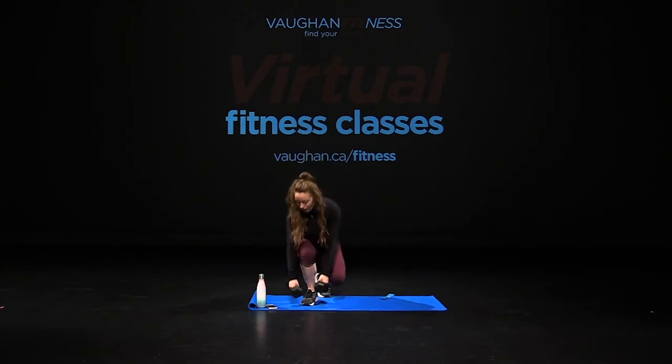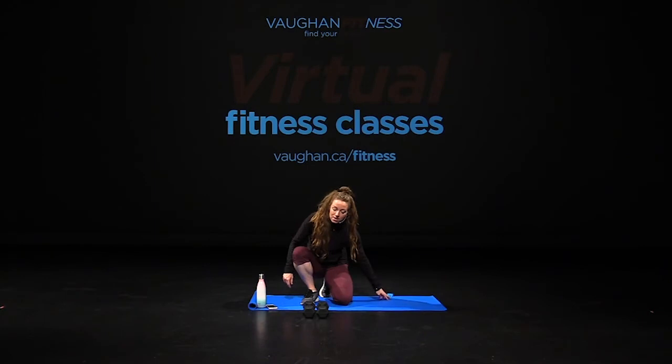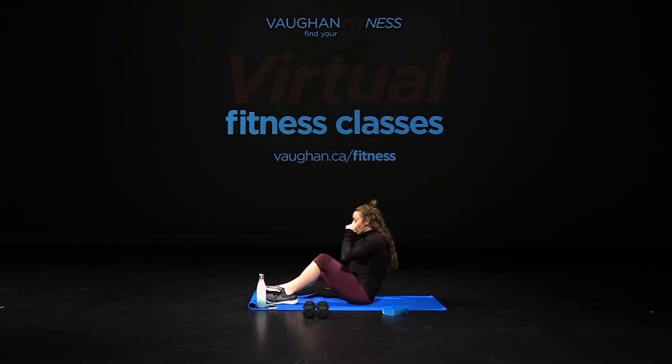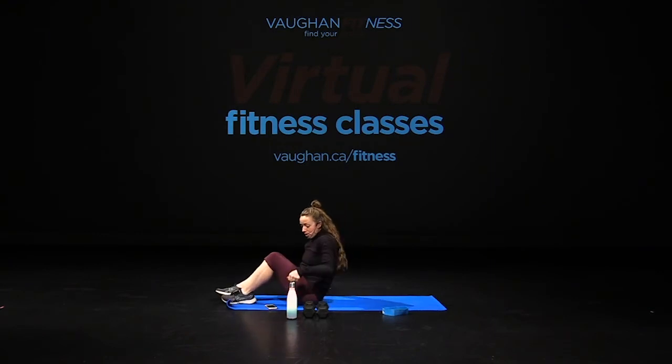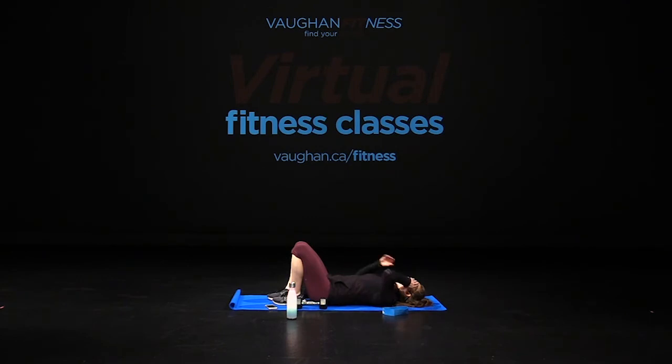Alright guys, let's bring it down, let's hit the floor here. Drop it down. The good news is the remainder of the class is all here. So as we drop down, we're starting off on our backside. Grab your water break if you need it. Good job, everybody at home. Remember — total body, that's exactly what we're doing here, getting everything from our head to our toe.